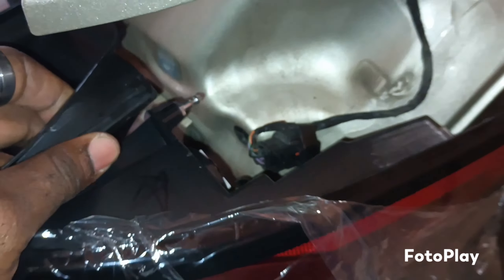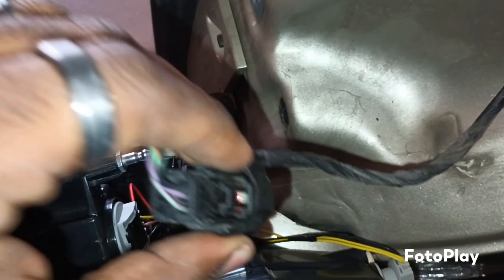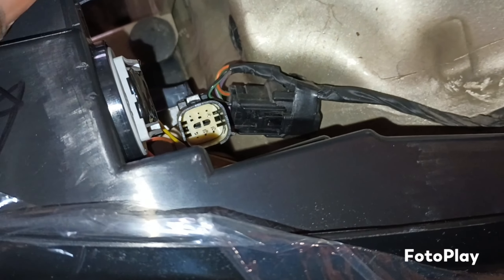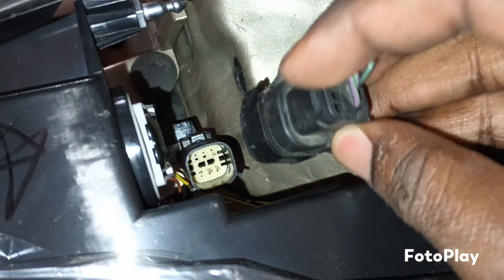You have to put your finger under this — there's a thing you press, squeeze it in. See that? All I did was push this in — see how that pushes in. Didn't have to untape that or none of that. Something else, then this is free. Then I get the new one and do everything in reverse.